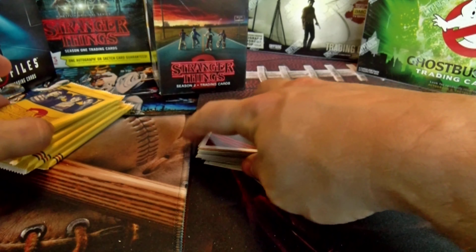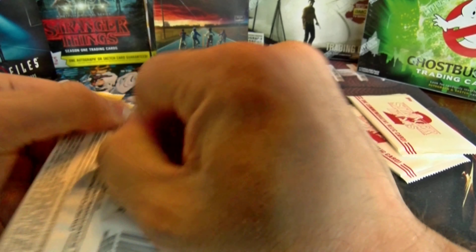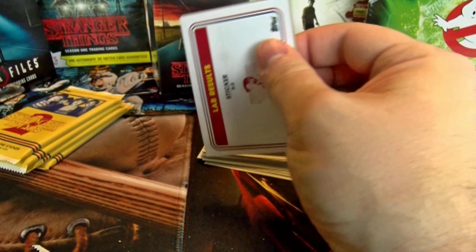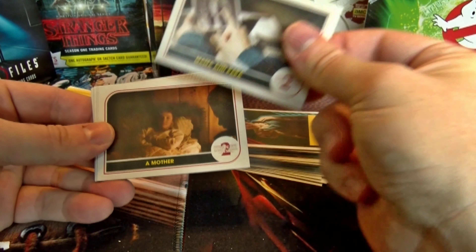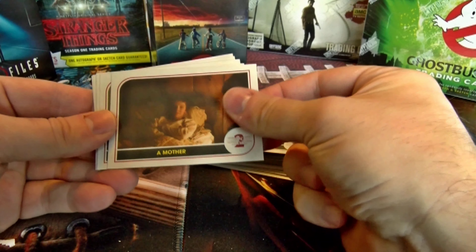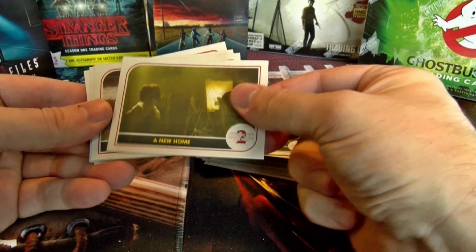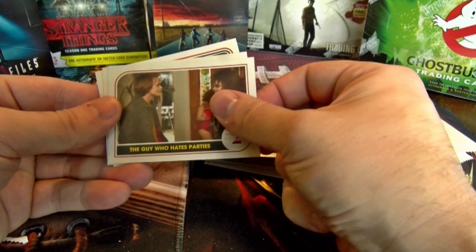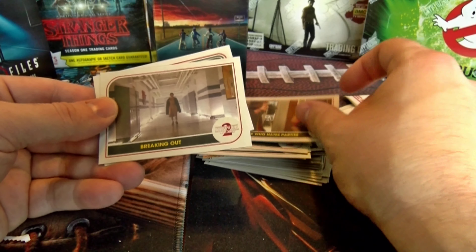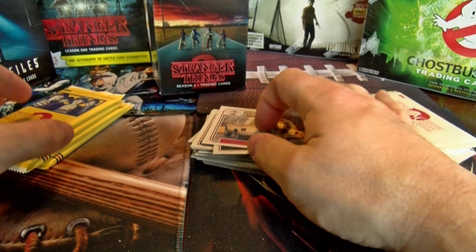One thing I've noticed in the first few packs is no repeats yet — we'll definitely get those in the hobby box with 24 packs. Pack five: Mama and Papa, A Mother, A New Home, Paralyzed, The Guy Who Hates Parties, Breaking Out, and a sticker card Lab Result.